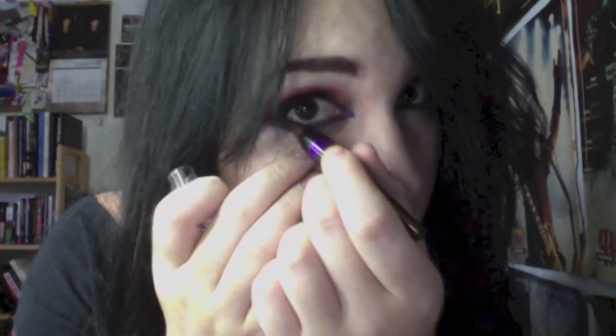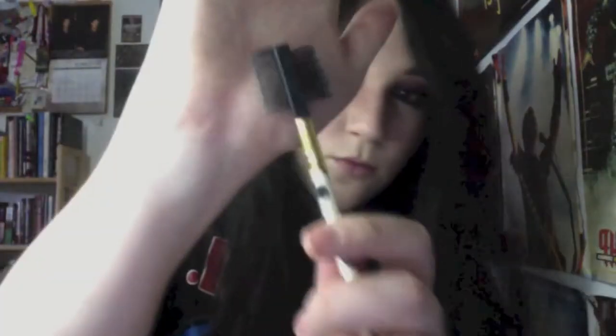Apply mascara and then waterline with brown. Shut your eyes tightly to transfer the brown to the upper waterline. Taking your eyelash brush and metallic silver, brush it over the eyelash brush and then dust it onto the tips of your eyelashes.